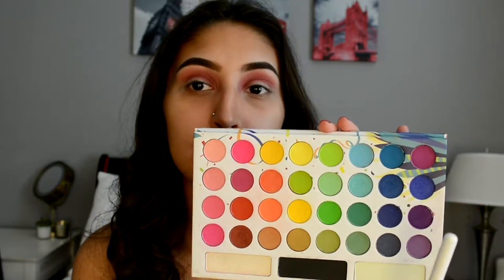Okay, so going back into the Take Me To Brazil palette, taking this purple right here and putting it on the outer half of my crease.